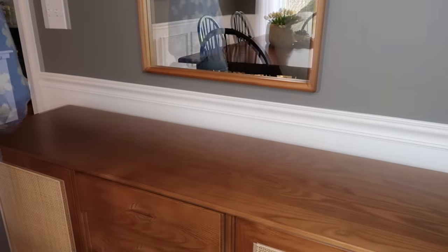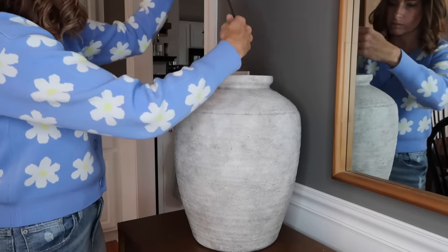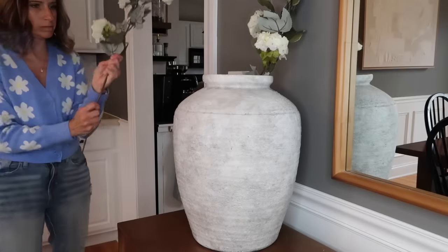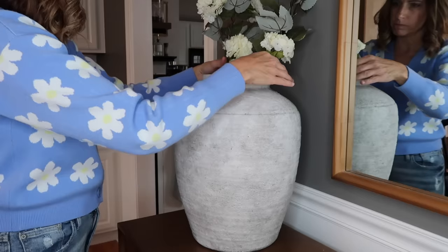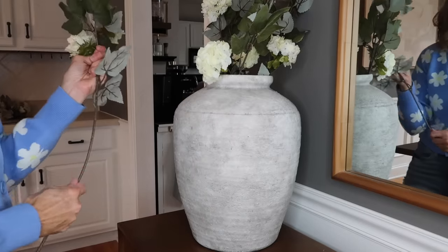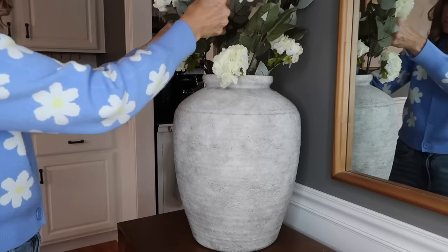Over on the sideboard, I wanted to add this beautiful large vase from Hobby Lobby — I got this a while ago but I think they always have it in stock. I'm not sure what type of flowers these are, but they're also from Hobby Lobby. I'm fluffing them because they were in my storage bin and got a little flat, but they look really beautiful. I love these florals for springtime, and I'm just making a really pretty arrangement in this large vase.